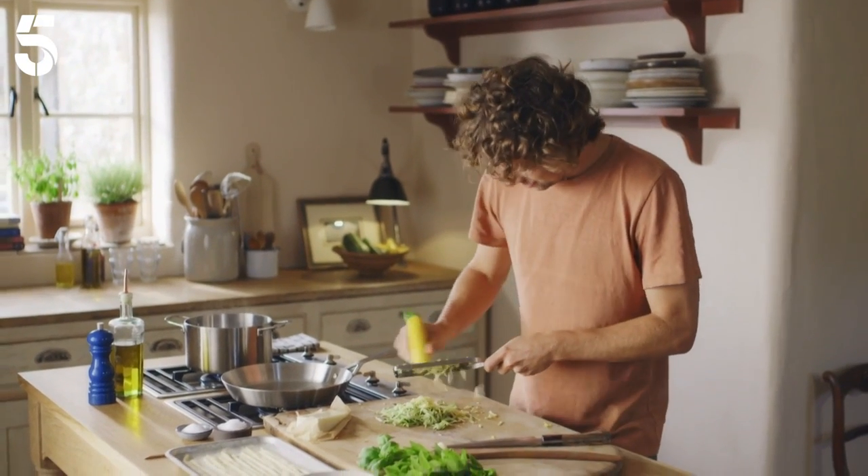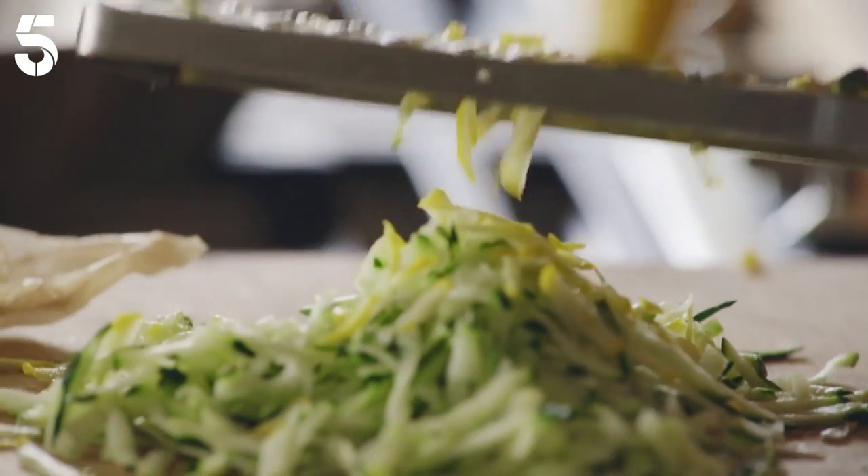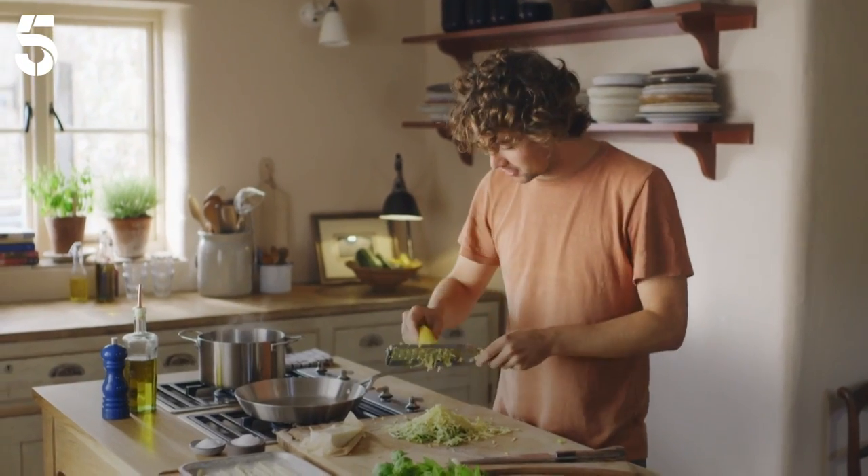Courgettes being one of my favorite things to grow, I'm always looking for new ways to cook them. And this is a really delicious courgette pasta that is just so light and quick to throw together.